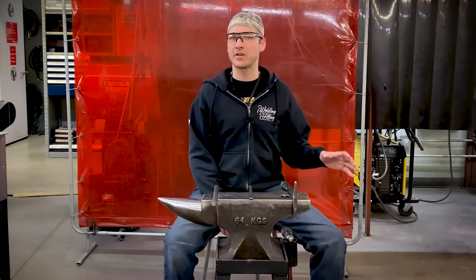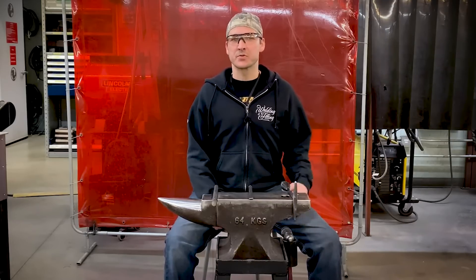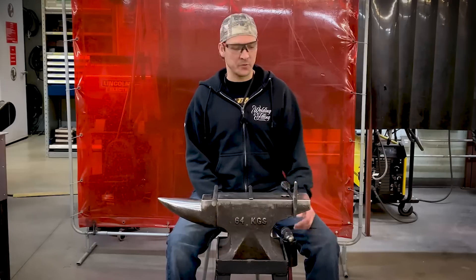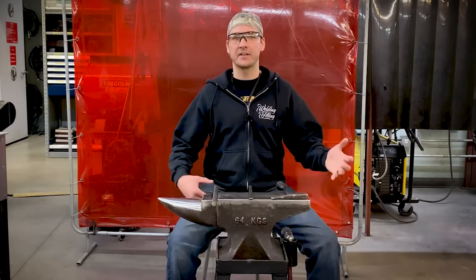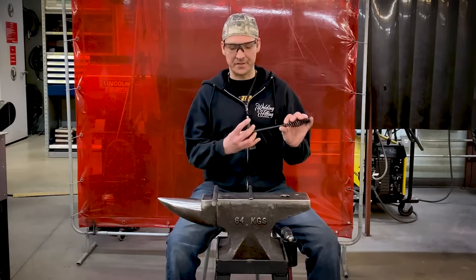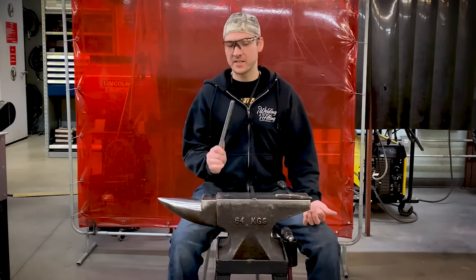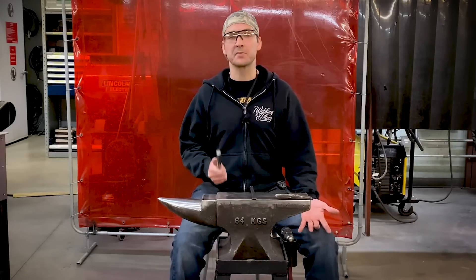There's nothing worse than having a rounded off chisel or chipping hammer. You can't do much with it. So what happens is we usually take it over to the angle grinder or to the bench grinder and sharpen it. Maybe we put too much heat into it and we end up with a softer piece of material than what we started with, which ends up just dulling again. I've got a chipping hammer that's really good for nothing because it's dull — it's all rounded off. I've also got a dull chisel and a piece of raw material — tool steel. I want to show you how you can make your own chisel with some simple tools in the shop.